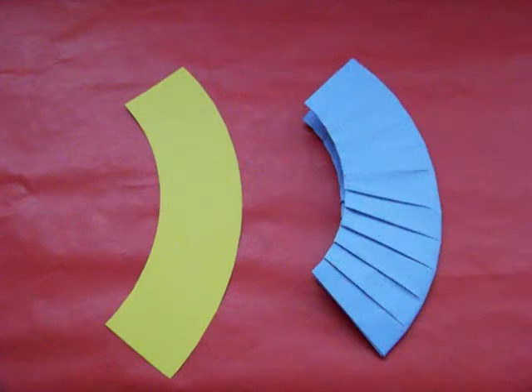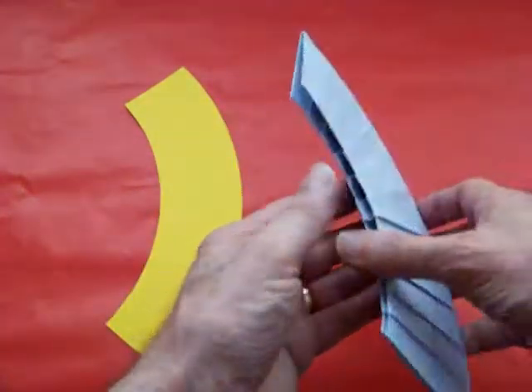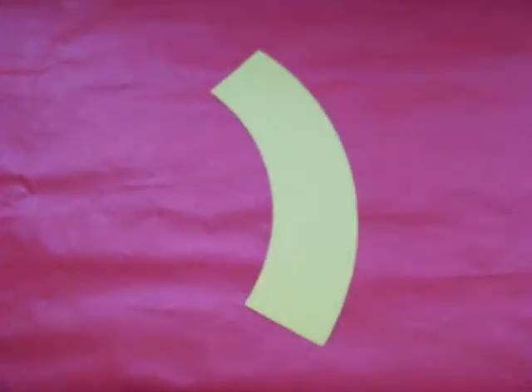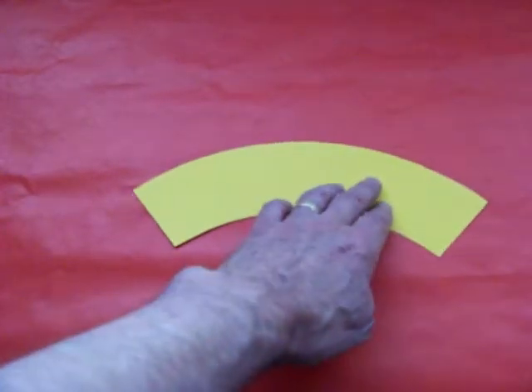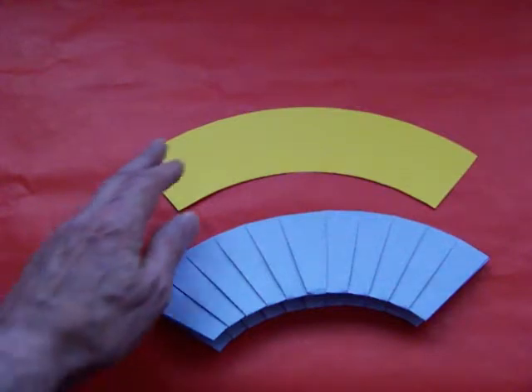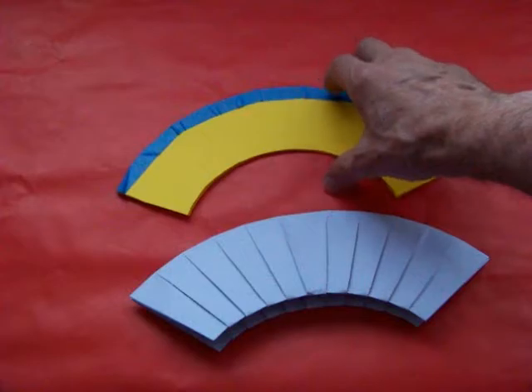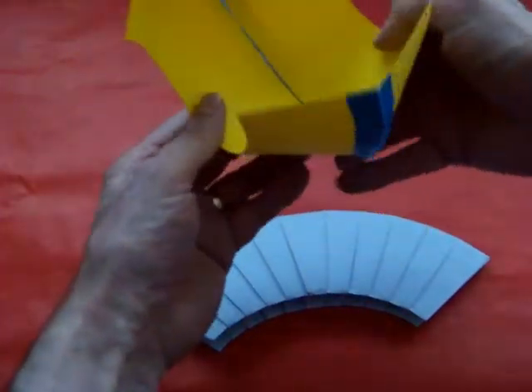Here are some suggestions for creating new pop-up roll-ups. As you can see, the shape of my pop-up roll-up is pretty much the same as this arc. In fact, if you tape two of these arcs together, you pretty much have the same thing as the pop-up roll-up.